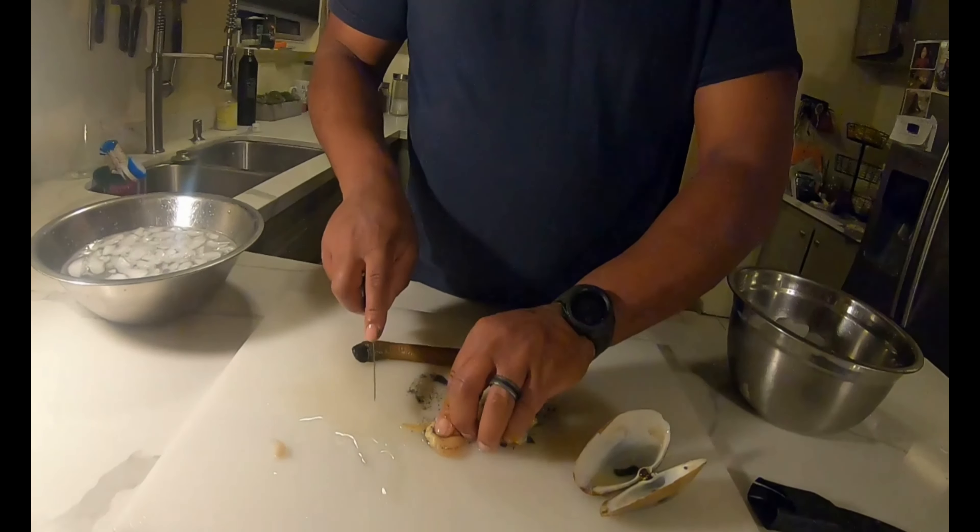I'm basically scraping the shell — scraping the shell on both sides. You see? And that's the muscle that was holding the shell together. And that's good — that's like a scallop.